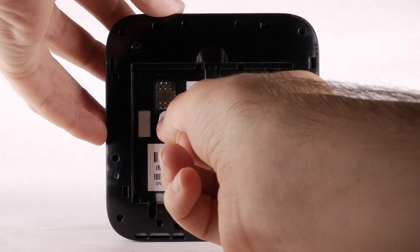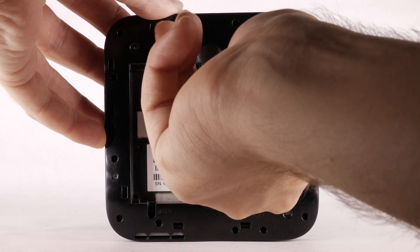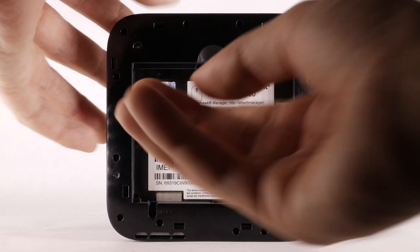With the back plate and battery removed, slide the nano SIM card into the SIM slot with the gold contacts facing down and the notch to the top left.